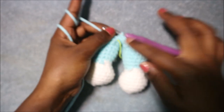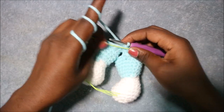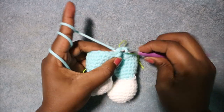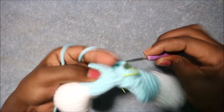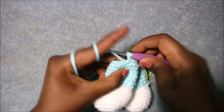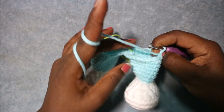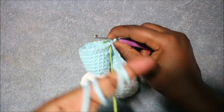We don't count the joining as a row. In the 16th row do six single crochet then increase, repeated six times, for a total of 48 stitches. Single crochet one, two, three, four, five, six, then increase in the next stitch. Repeat five more times until the end.